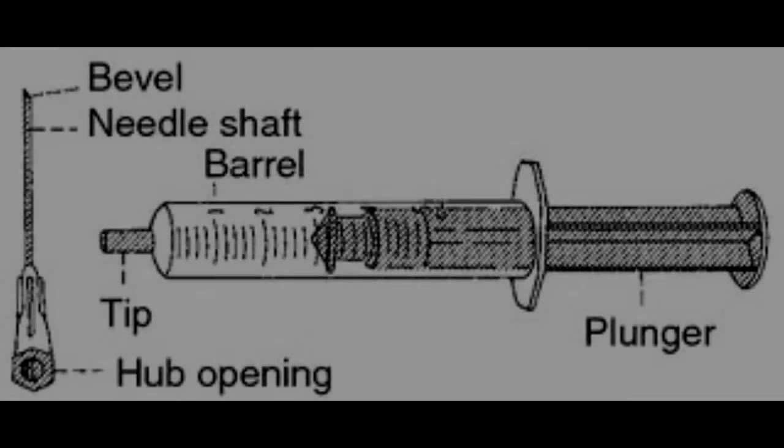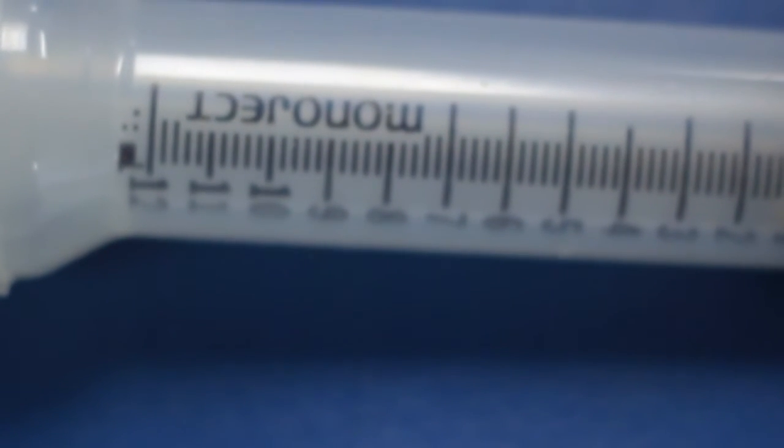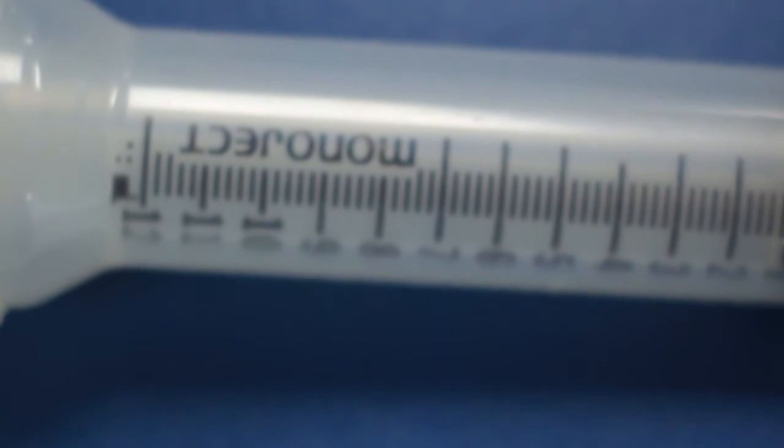As you can see in this illustration, the syringe itself consists of the plunger, the barrel, and the tip. The syringe shown here is the 12cc syringe, as is illustrated by the numbers printed along its barrel.